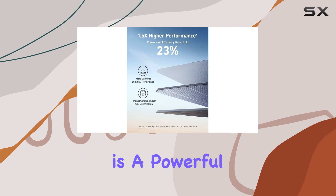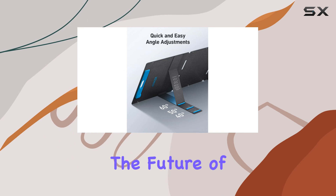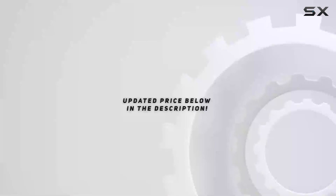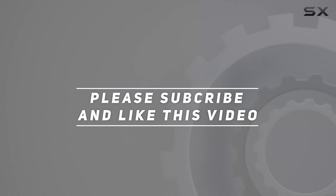this solar panel is a powerful companion that harnesses the sun's energy to keep you connected and powered up. Embrace the future of outdoor power with the Anker Solix PS400. Check out the video description for an updated price, and thank you for watching.